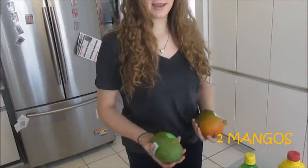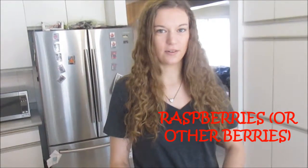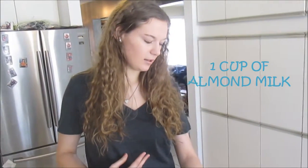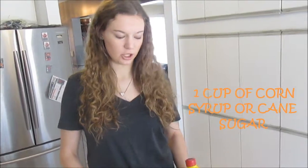First, what you're going to need is about two mangoes. You can use a tub of raspberries if you have them, or a different type of berries if you want as well. One cup of almond milk, a teaspoon of lemon juice, and a cup of corn syrup. You can also use cane sugar.